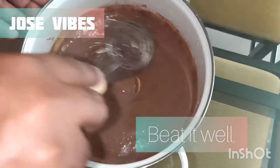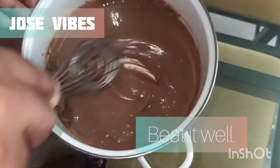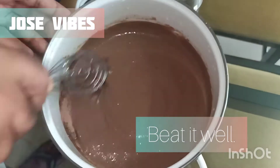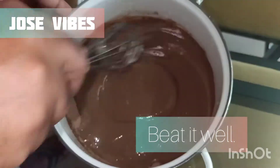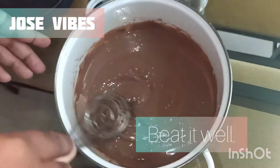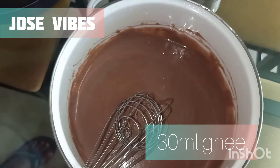I will mix the chocolate powder in the bowl and mix the ingredients. I will mix the ingredients in the description box as well as the flavor.